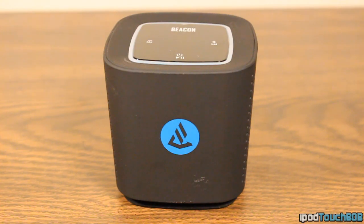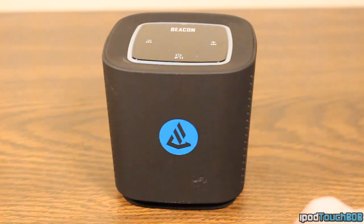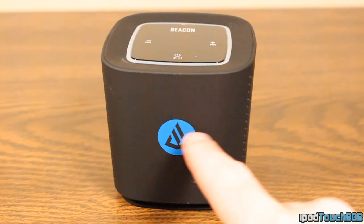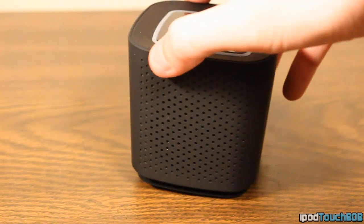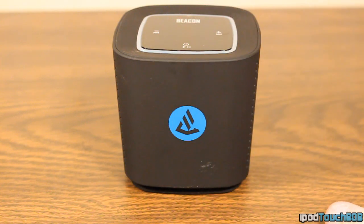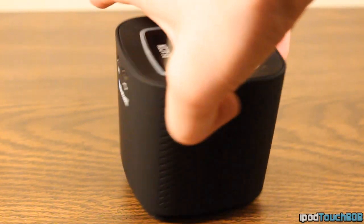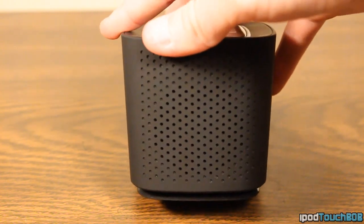Now let's take a closer look at the speaker itself. You can see it has a nice black matte finish throughout the whole speaker, with the Beacon Audio logo right there — it looks pretty cool, especially with the black on the blue. If you spin the device around, the black matte finish continues throughout. It's fingerprint resistant except for on the top. On either side, you're going to get your grills for the drivers, which is where the audio actually comes from.